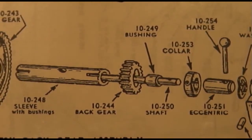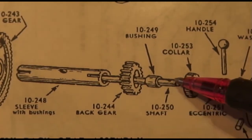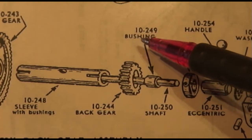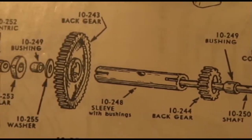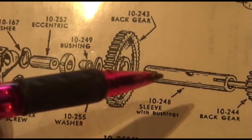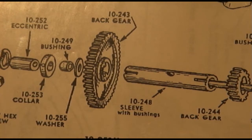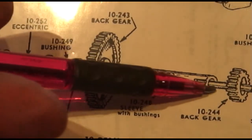So when you pull the whole thing apart, what you're left with is the shaft, and there is a bronze bushing — it's actually part number 10-249 — one on that side and one on this side, that are pressed into the sleeve. So if you have excessive wear, you're going to have to knock those bushings out by driving a drift through one side to knock one out, and then go and knock the other one out.